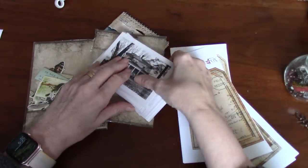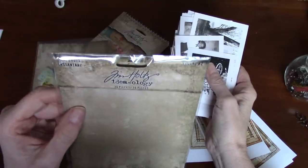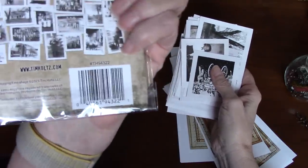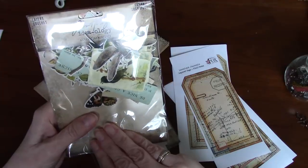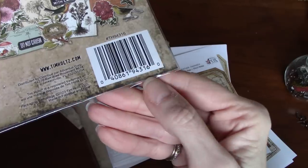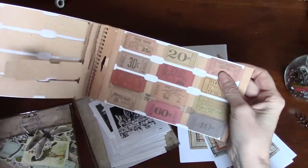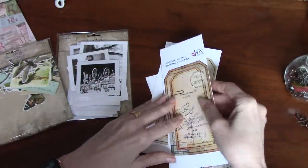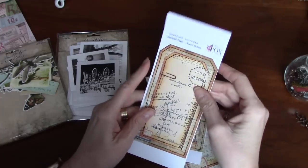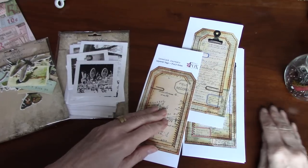So I have some Tim Holtz bits here. I've got these wonderful photos from the 36 Pieces Snapshots — there's the SKU on the back. And then I have some Layers, which has already been opened — that's the SKU there. I've just got some Grace Botanical pieces as well.